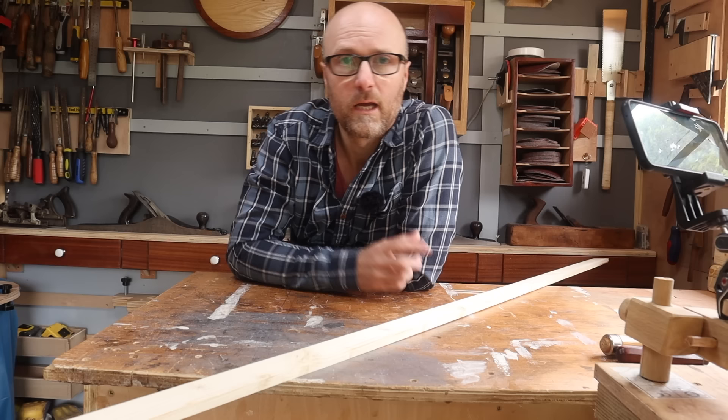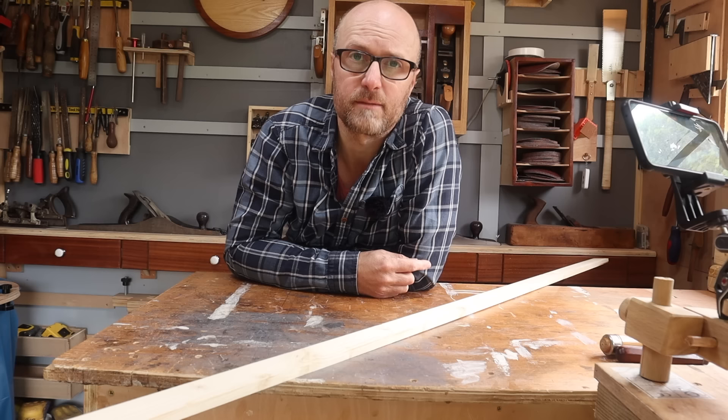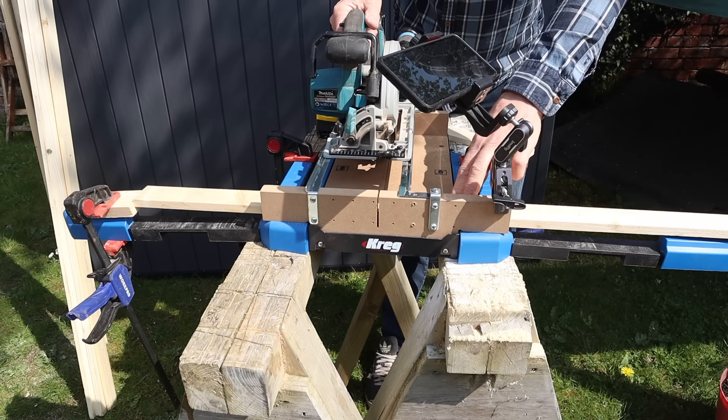One thing that is great about these boxes is we can batch them out. In fact, on this video I'm going to make six at the same time, all with a slight tweak to the design. So stick around and see different ways that you can add your personal touches to them.